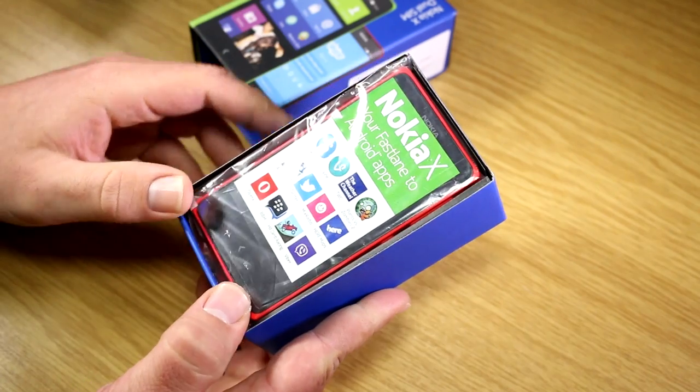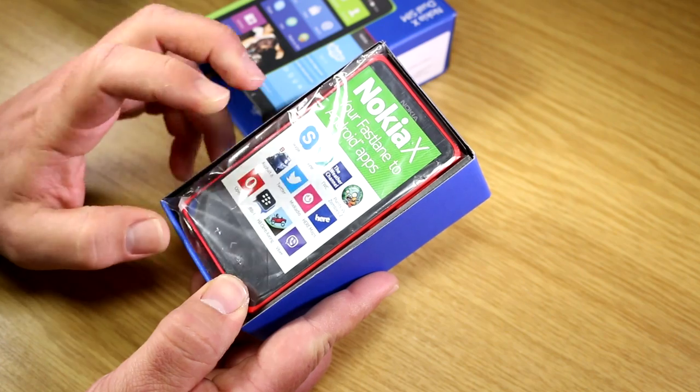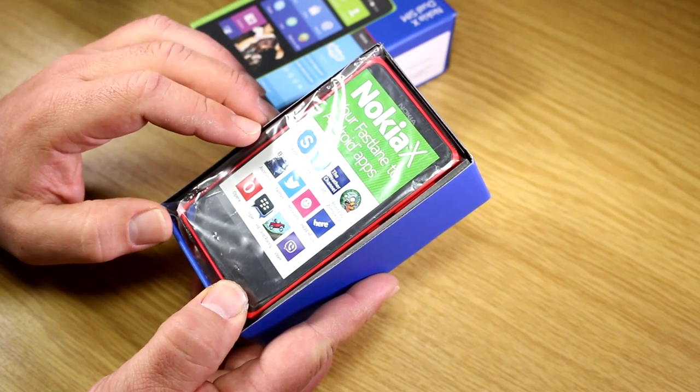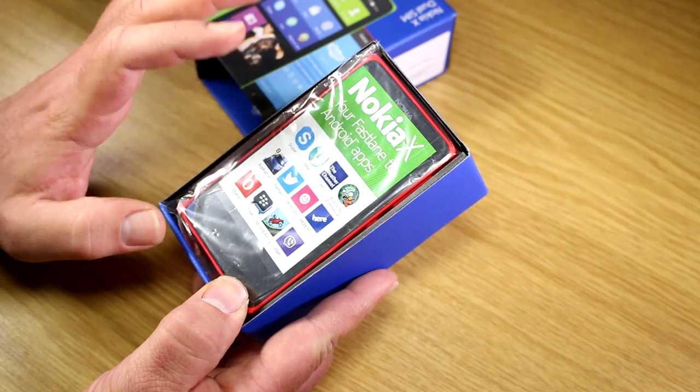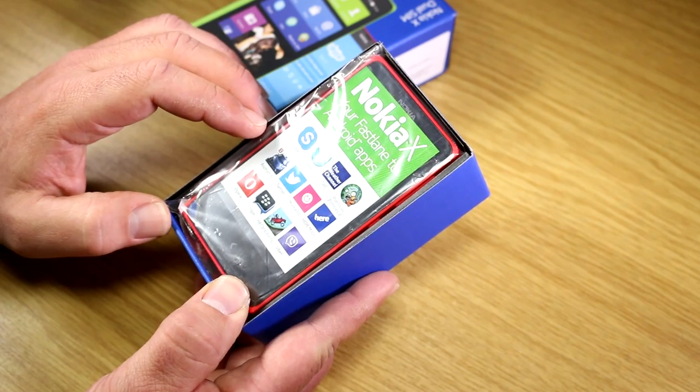On the packaging it says this is your fast lane to Android apps. They have their own Android App Store on here — they're not using the official Google Play Store. I'm not sure if Google Play can actually be installed, but we'll check that out later when I get some hands-on time with the device.